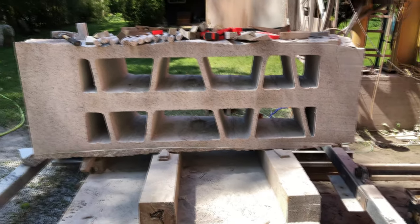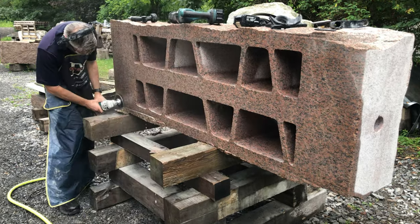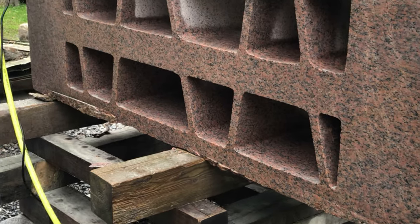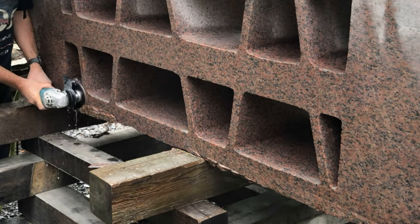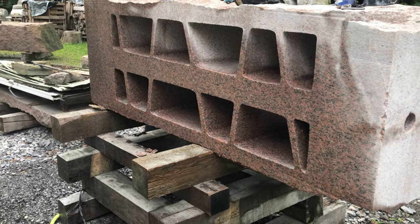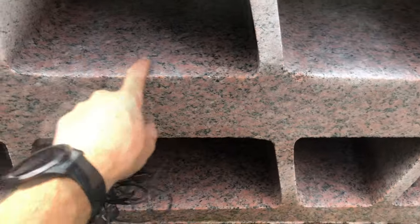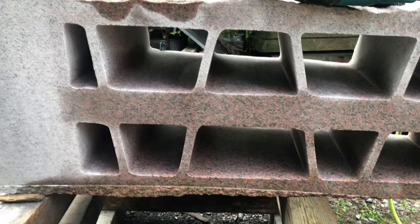I've got a flush-mount diamond blade mounted to the grinder and I'm just using it to clean up the wire saw cut — grinding down all the stop-start points to make it smooth so you can't really tell where the cut was.